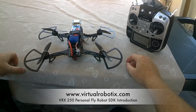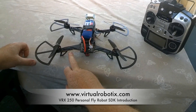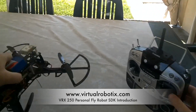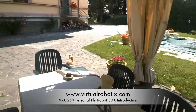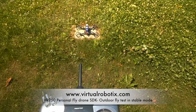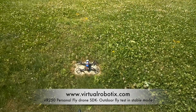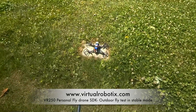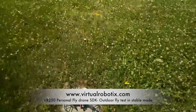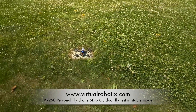Now I power on the radio and the drone does its check. We are ready to fly. We're waiting for the red light to become solid so I know the GPS is working. Now the red LED is solid, and the green is flashing because the drone is disarmed. Now we can start the first flight.